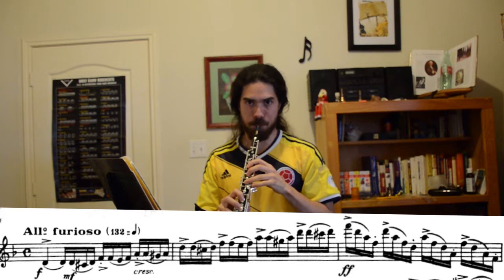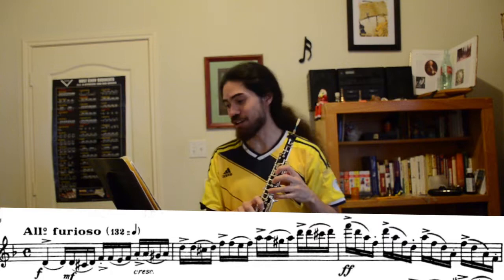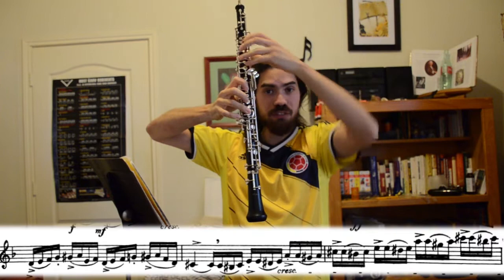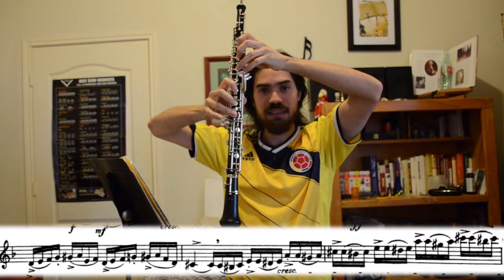The other thing to look out for in measure four is that when you're coming down, if you're too tense you might slip off the hole on the E key. Be careful not to squeeze too hard with your right hand — stay relaxed so that you don't accidentally push the key down without getting that hole covered.